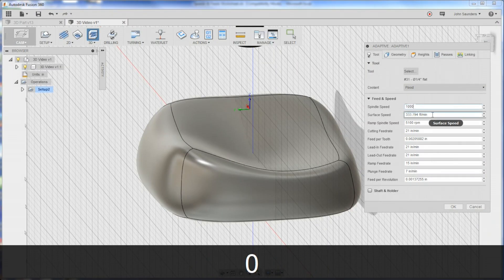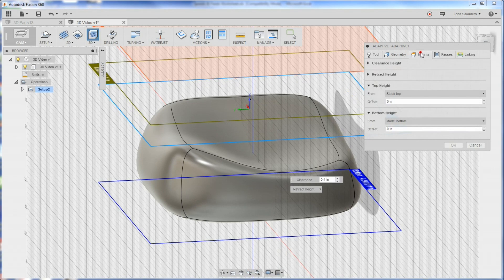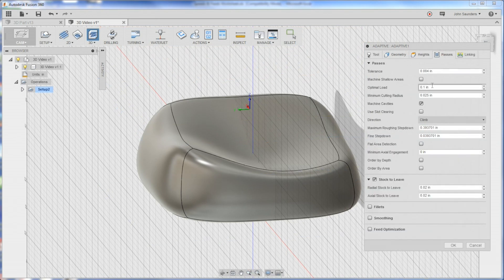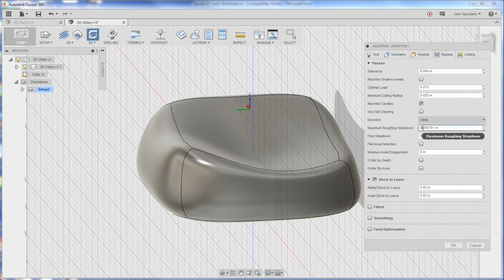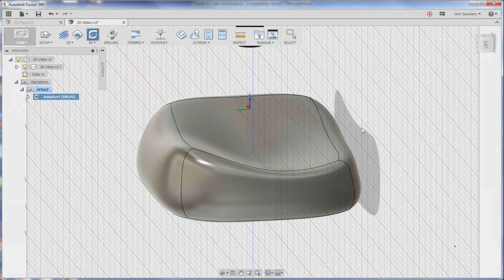So: 10,000 RPM, cut feed 40, lead-in we can keep at 20. Under Passes, we're going to change our optimal load to 0.075. For maximum roughing step down, we want to layer or waterline this down so we step out the material, so I'm going to try one-eighth of an inch. We need those progressive step downs to rough out most of our material. I'm only going to leave 10 to 15 thou stock. Click OK.